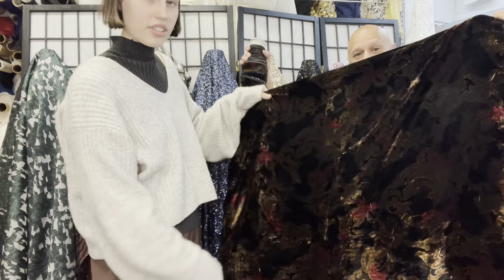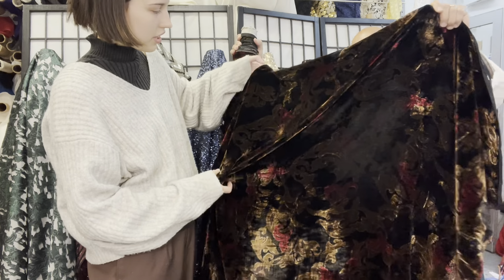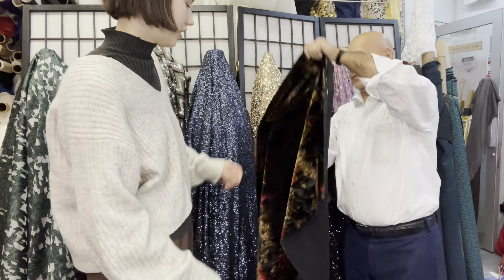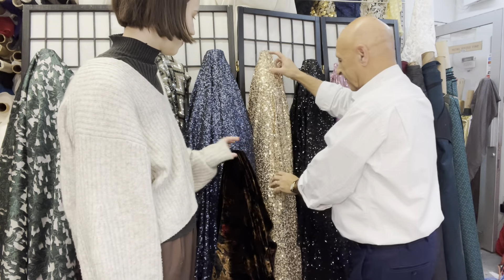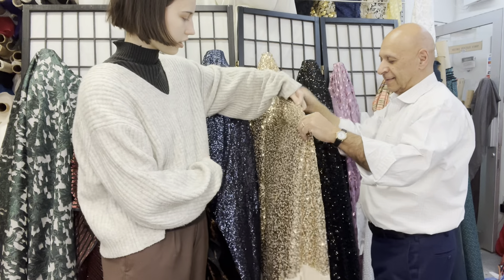This velvet is super soft and cozy — silk rayon — with a floral gold, brown, and black pattern on it. Very festive. And then this is another stretch sequin fabric, this one has a little bit more spaced-out sequins.